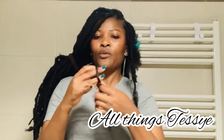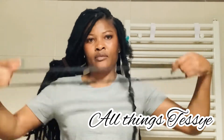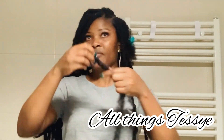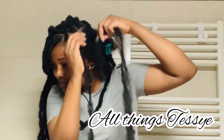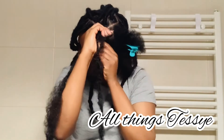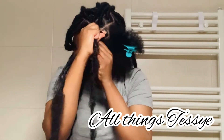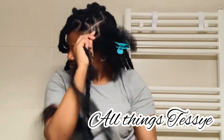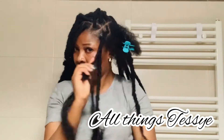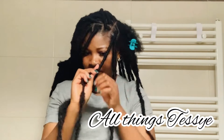I promise you this hair is so easy and quick to do — you can do it! The total amount of time I spent making this hair is about four hours. I unraveled two locks before wrapping so you can imagine the time. The total locks I have in my hair is about 46 or 47 locks, and I used six packs of the locks.